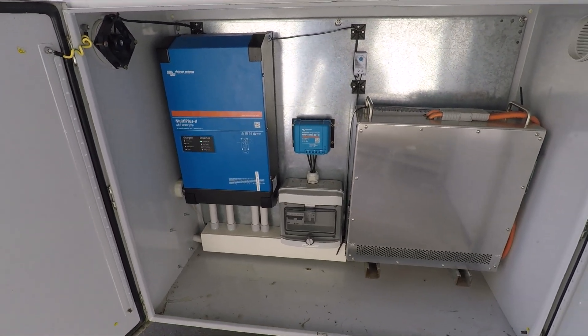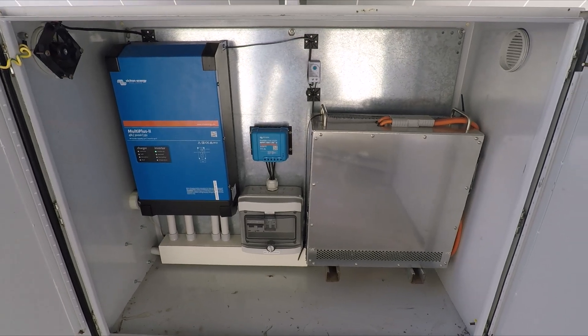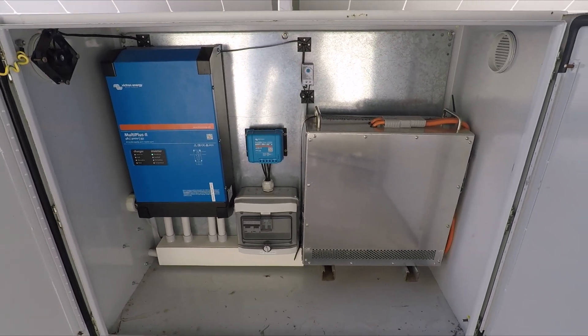This is usually enough to run a little site shed or something similar. It's got high discharge power, so it'll work well for this test.